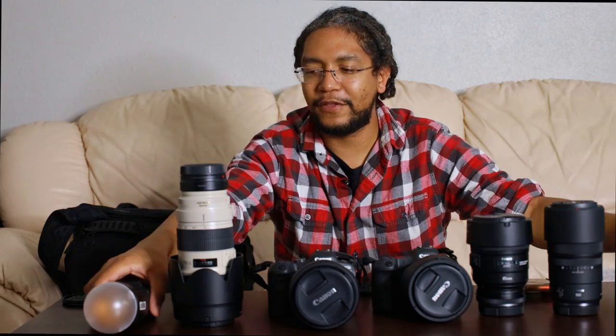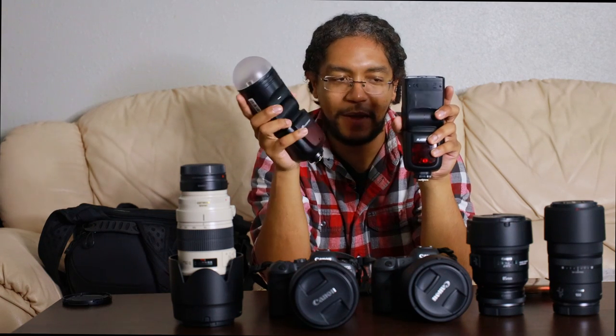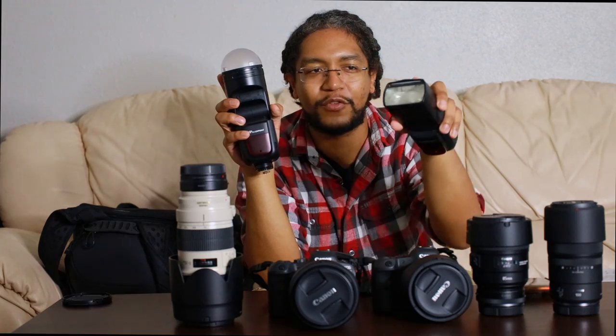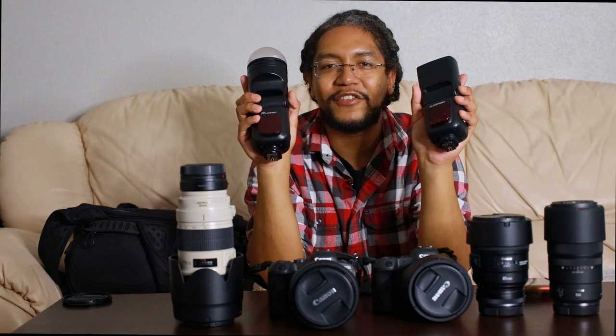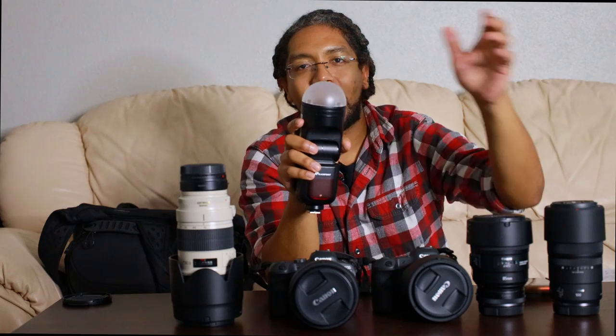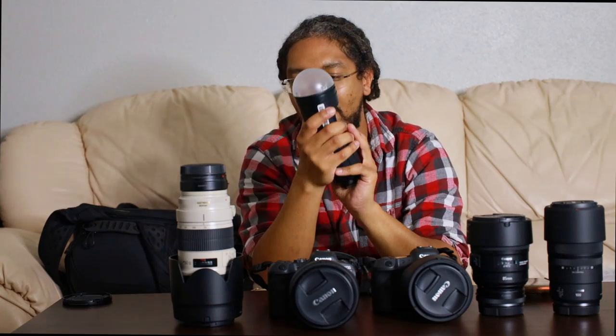Last but not least, my flashes. I use a Godox V1 round head speedlight and a regular Flashpoint square flash. I love these flashes — they're great on-camera flashes for when I'm shooting in dark reception halls or if I'm doing getting-ready shots and there are no windows to allow for natural light. They've got the bouncing heads. I especially love the V1 because of the magnetic head — all I have to do is use magnetic attachments to attach different modifiers, which can alter the quality of the light that I'm getting from it. Very versatile.